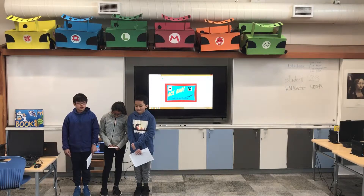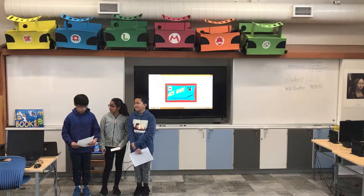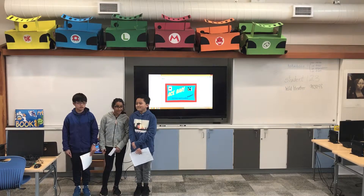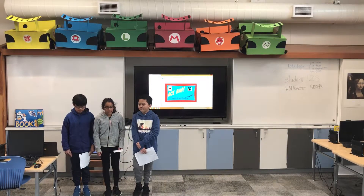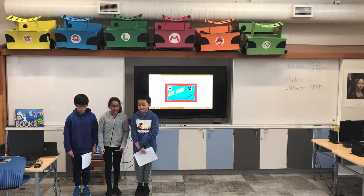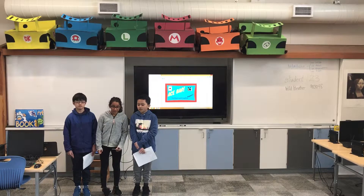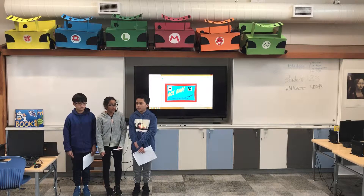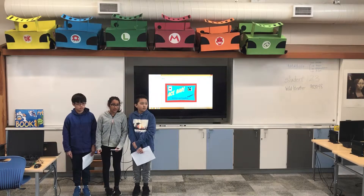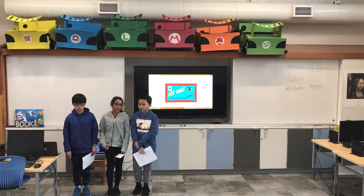Everyone will love our chocolate bar, especially the kids. We're going to use many marshmallows and shredded coconut in our chocolate bar. The commercial is about how everybody will love our chocolate bar and how it will be wildly known. We chose the name Ace Bar because it's the first letters of our names — Andre, Sienna, and Ariel.